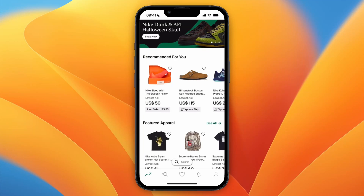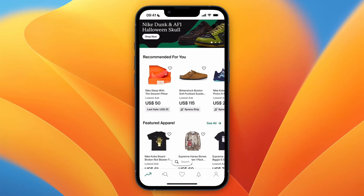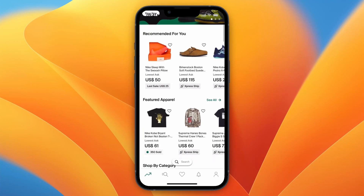Here's how you can pay in four installments with PayPal on StockX. If you want to pay with PayPal in four installments, open up StockX either on your phone or desktop. After doing that, go to the product you want to buy.